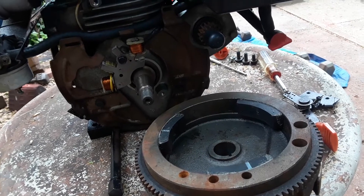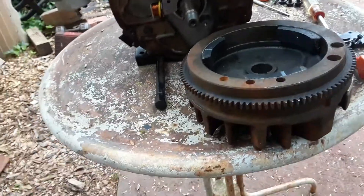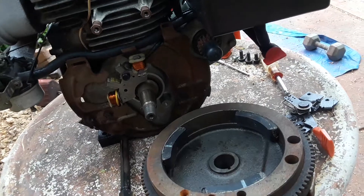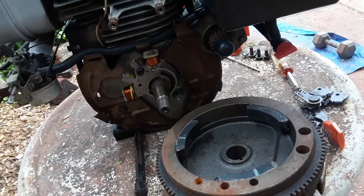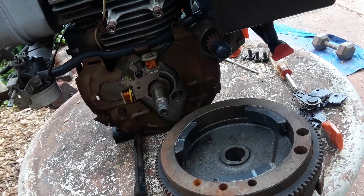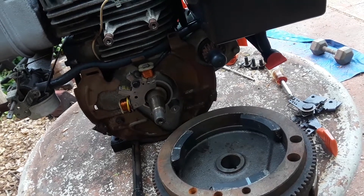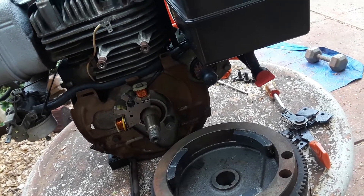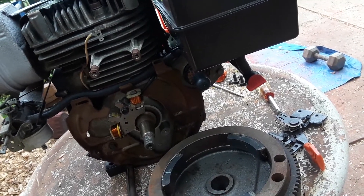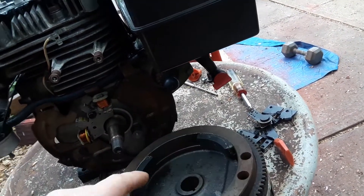There's only one other flywheel — part number 611094 — and that one has five magnets instead of just three. That one is only for the 7 amp DC-only alternator, which is part number 611290. All other alternators use the three-magnet flywheel. If you needed the five-magnet flywheel, you could just add two more magnets instead of paying big bucks for one of those five-magnet flywheels.